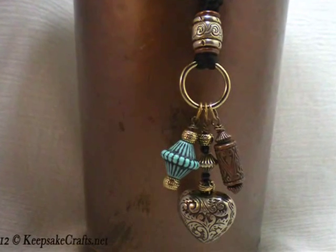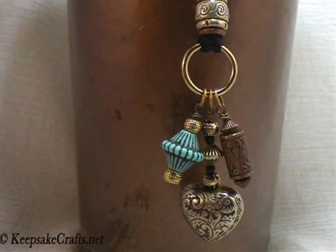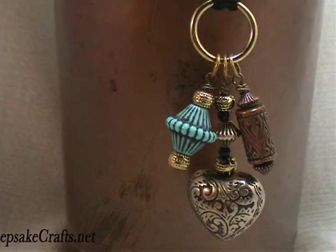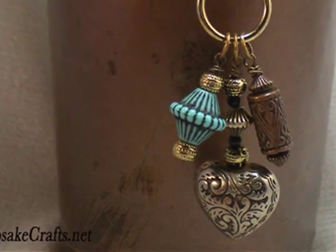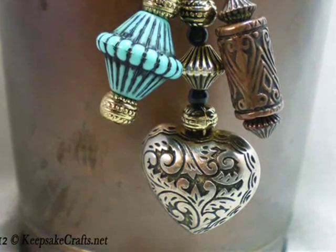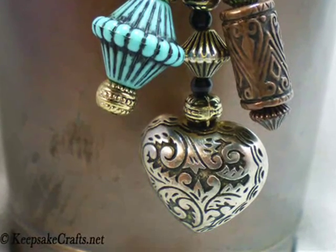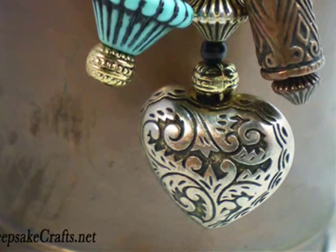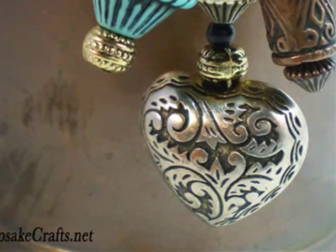Hello and welcome to another jewelry making video brought to you by AllFreeJewelryMaking.com and KeepsakeCrafts.net. Today we'll be learning how to make this great necklace made with a whole variety of beads. It's a wonderful way to use up some of those leftover beads in your stash and it works up very quickly.